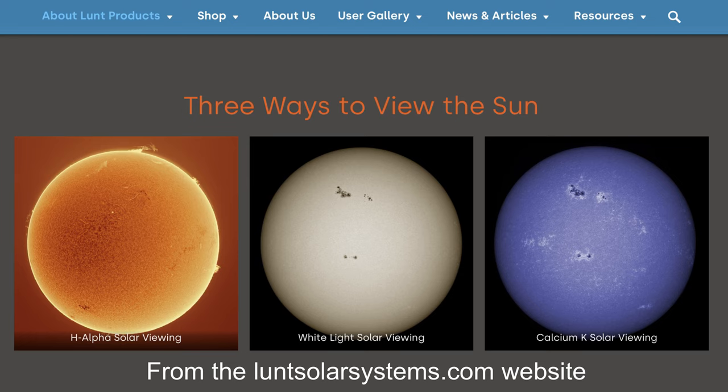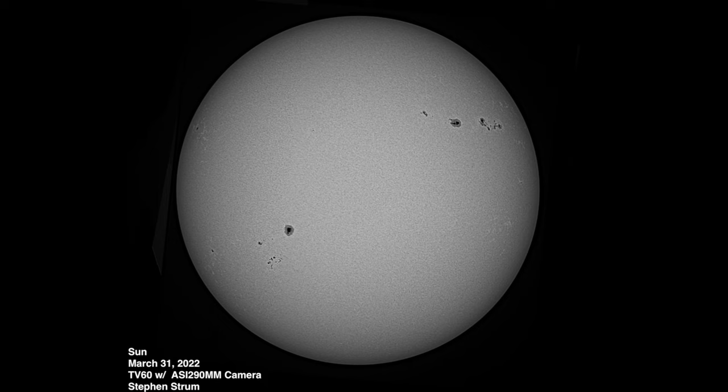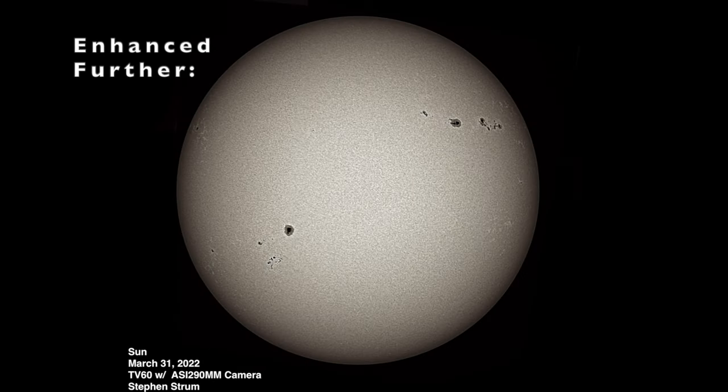While imaging the sun with a dedicated hydrogen alpha telescope can produce some spectacular images, viewing or imaging the sun in white light is a lot less expensive and something you can do with your existing telescopes with the addition of a filter or a solar wedge for a modest amount of money. The solar images you see here were taken with my little 60mm Teleview 60 telescope using a Lunt solar wedge. Anyway, let's take a look at some of the options for white light solar observing.